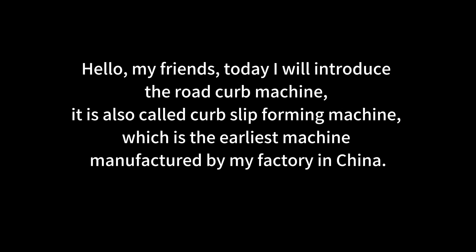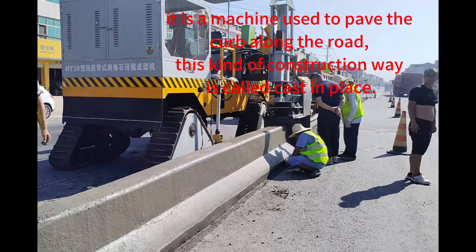Hello, my friends. Today I will introduce the road curb machine. It is also called the curb slip forming machine, which is the earliest machine manufactured by my factory in China. It is a machine used to pave the curbs along the road.